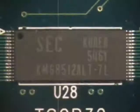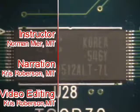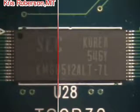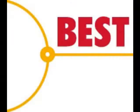Inspect the solder connection according to the appropriate IPC class standards. This has been a Best Incorporated soldering tip of the day — installation of a TSOP32 using the point-to-point method. For more information and training, please visit our website at www.solder.net.